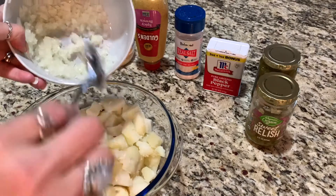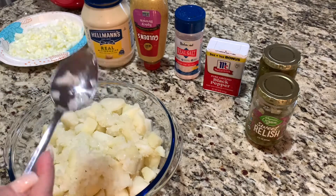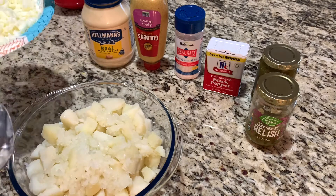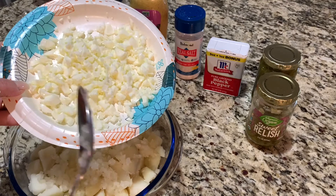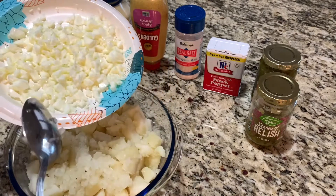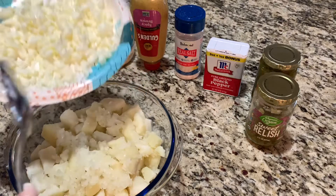I'm going to add a little at a time. This is just a small potato salad for me and babe. And here I have my egg whites, again minced. I like everything minced where you're not biting into chunks of onion or whatever you put in it.